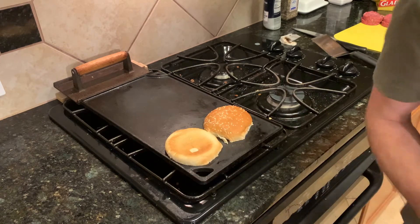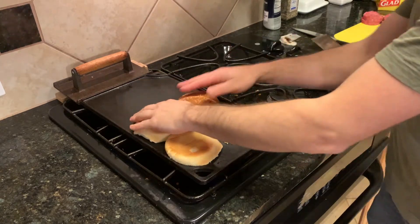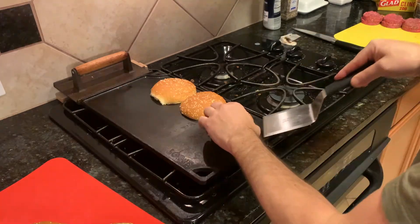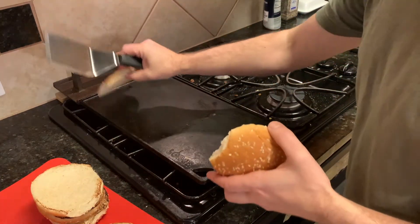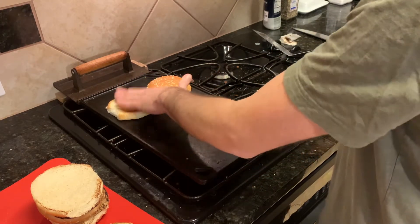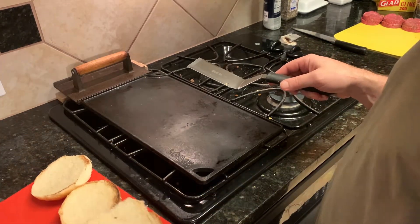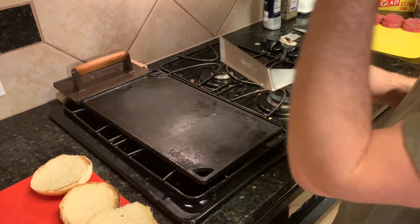To toast or not to toast? I say toast. It doesn't have to be super toasted — you just want to get them a little bit toasted, and that will in turn get them nice and warm. It helps to keep your buns nearby because you're going to be assembling these pretty quickly.